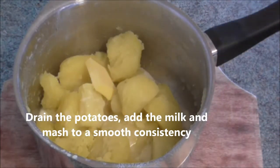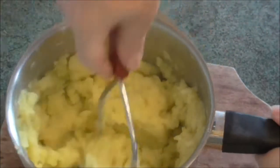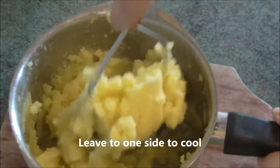Drain the potatoes, add the milk and mash to a smooth consistency. Leave to one side to cool.